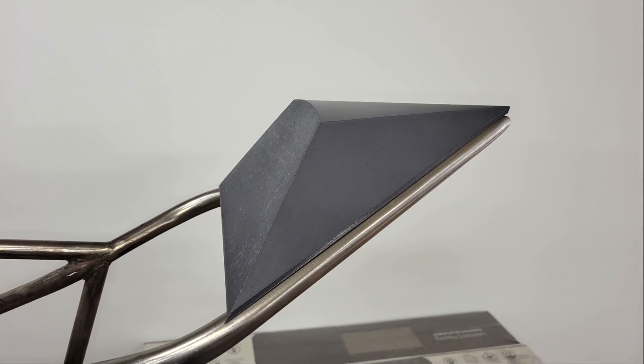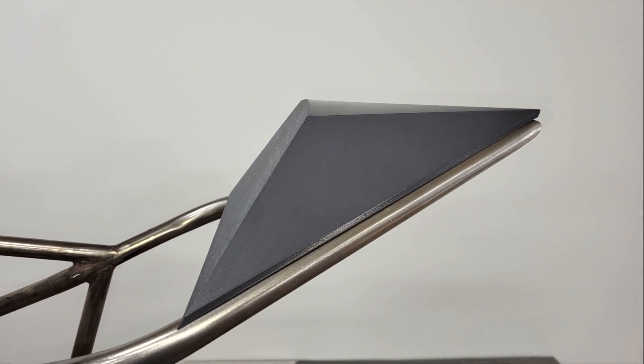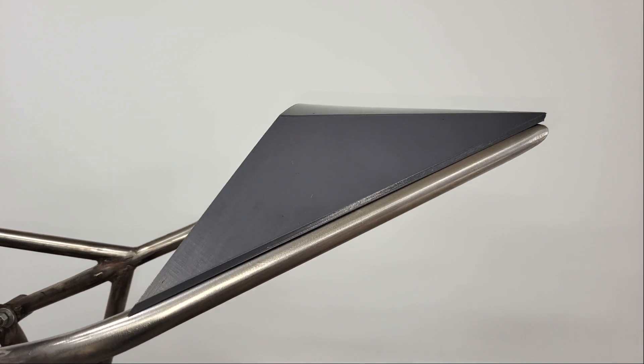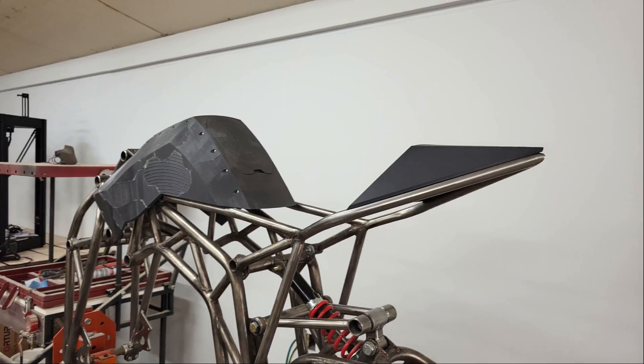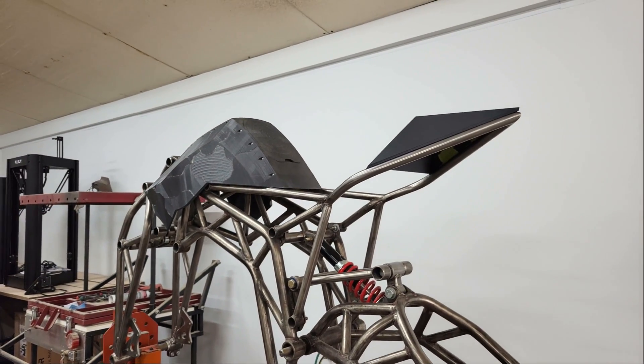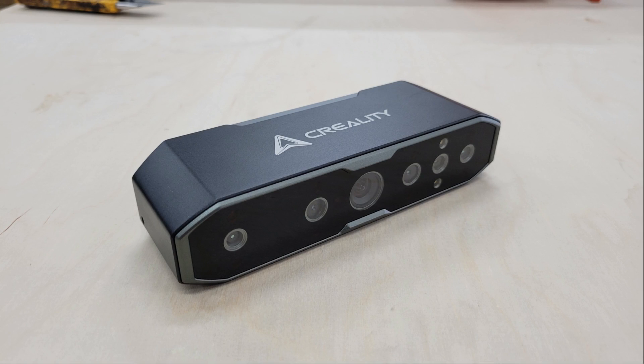So that's it for this video folks. Overall I'm really impressed with this scanner — it's a nice step up from the Scan Ferret in terms of both function and ease of use. Not that the Scan Ferret isn't a good scanner, but this is a really good scanner. I think Creality did a fine job with it, but let me know what you think in the comments. And if you enjoyed the video, be sure to hit the like button and subscribe for the next one. Until then, thanks for watching and take care folks.